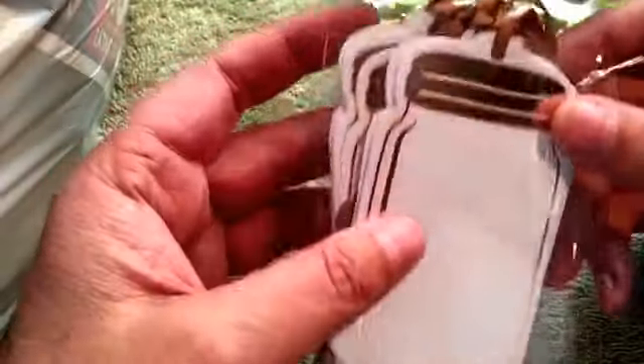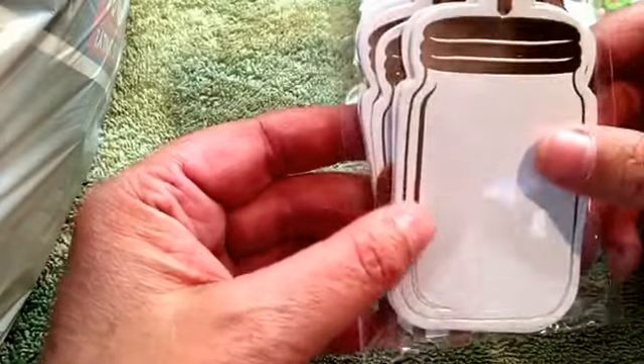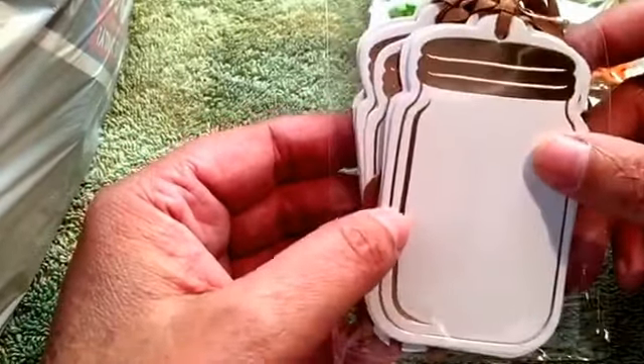They've also got some tags that are mason jar tags. It comes with these little brown ribbons on them. I have a mason jar embossing folder, so this will go well with that.